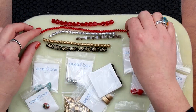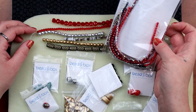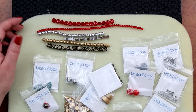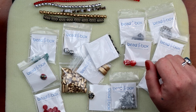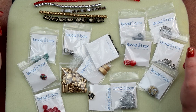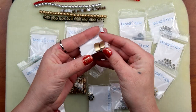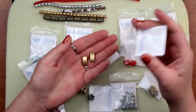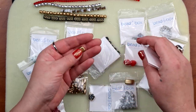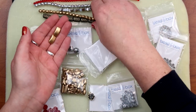There they are — they're going to go perfectly with what came in the little bead bag, so that's good. Then we have nineteen nine by seventeen millimeter Czech glass two-hole carrier beads in vintage matte vintage bronze — that's got to be these guys here. The matte vintage bronze carrier beads. They go pretty well with these.